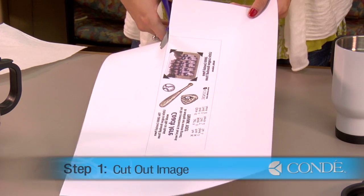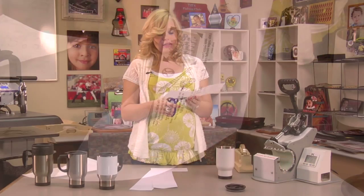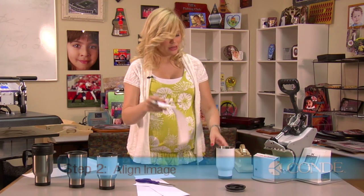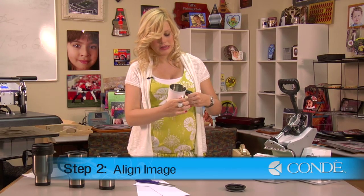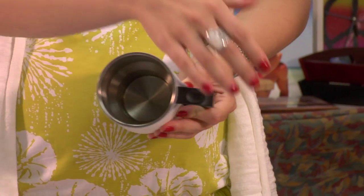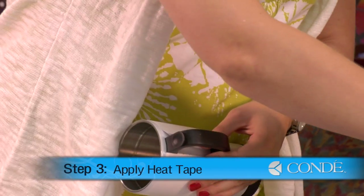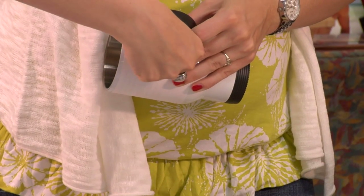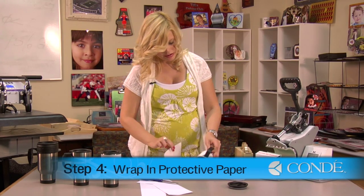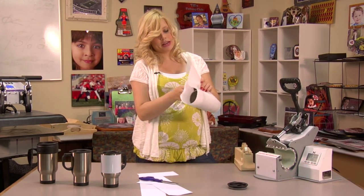What you want to do first is cut out your image. Once you've finished cutting out your image, we're going to put heat tape to make this line up on our mug. Grab your image and get it centered, leaving a little bit of room on the top for when we put our lid back on. Once that's in place, secure it down with a piece of heat tape. Then grab your sheet of protective paper and place that in the center so you can keep track of where our handle is.